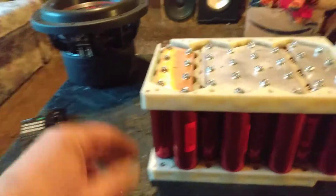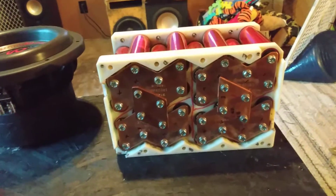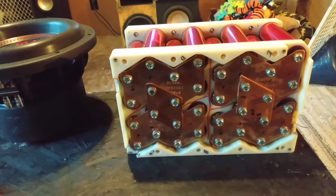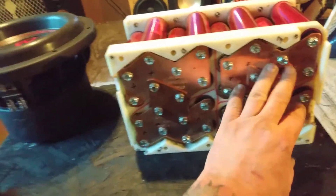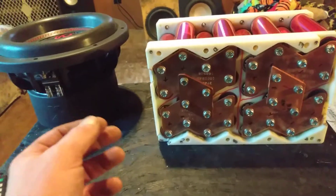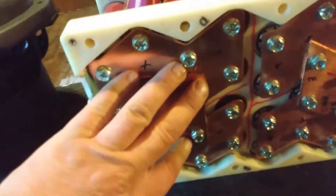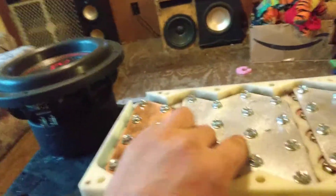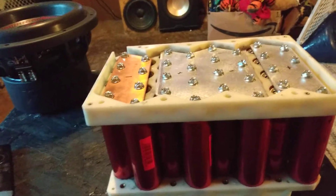I made a couple of bus bars at work and arranged it the way everybody else does when they put them in boxes. These have copper bus bars but normally it's a solid one. I didn't get around to making those at work, so I took one of my other ones, cut it in half, and made a jumper so each bank is connected. It comes up as 13 volts when I check it.